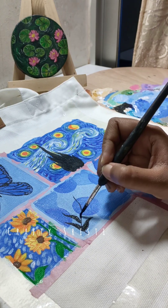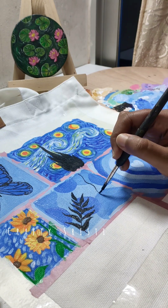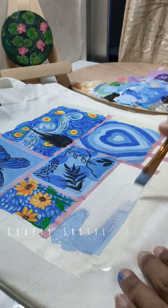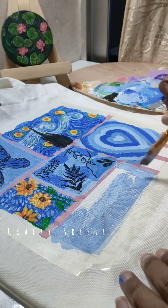I will design the color scheme. I will put a black color in the color. I will paint the colors.